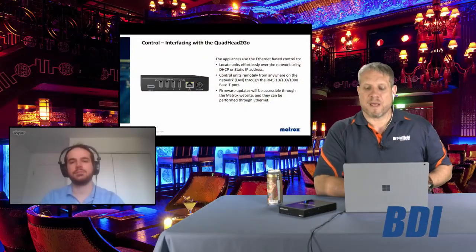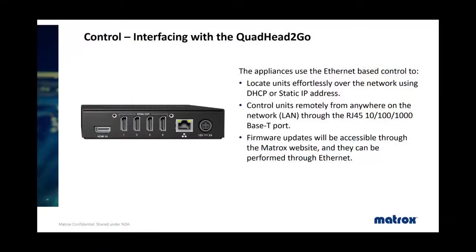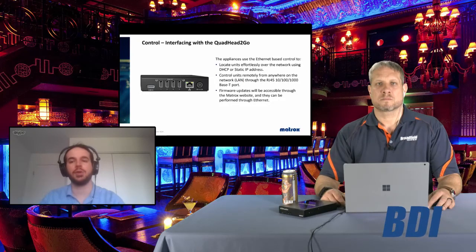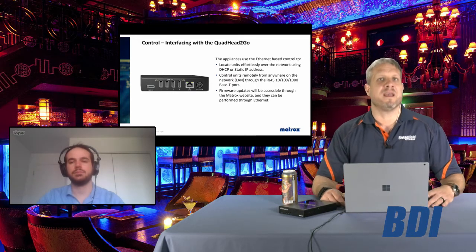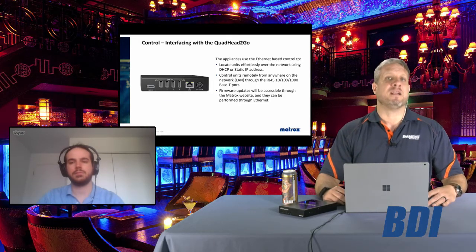You also have the control interface with the ethernet allowing you to access the unit itself. The software runs on any Windows machine and communicates to all the QuadHead2Go units you want to configure through the network using a standard RJ45 one-gigabit ethernet connection. Once the product is configured, you do not need to keep it connected to the network — the configurations are saved in the hardware. You can also use that jack in the future to install firmware updates by simply connecting it to the network.